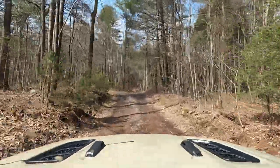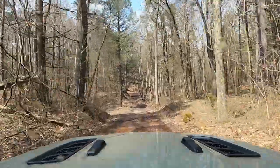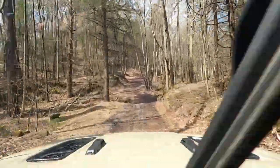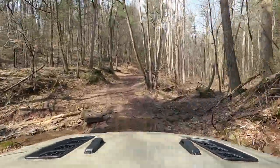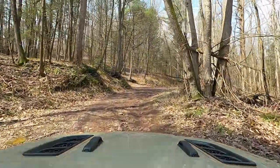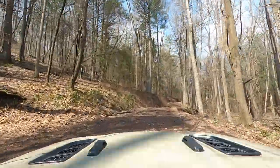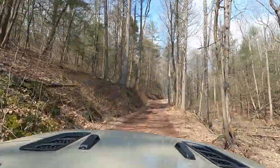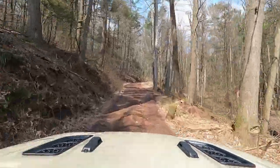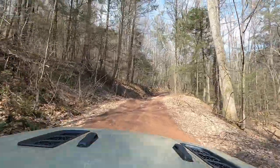There are a couple little puddles up here, nothing to be concerned with at all. If it's your first time out, every little puddle counts — just take it slow and you'll be fine. For the most part, this trail is almost like a gravel road with some potholes and just a small handful of very minor, simple obstacles.